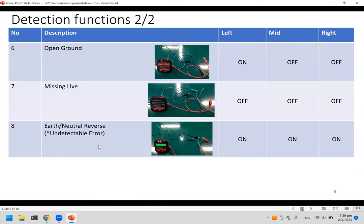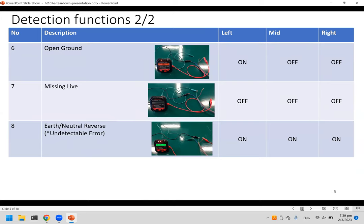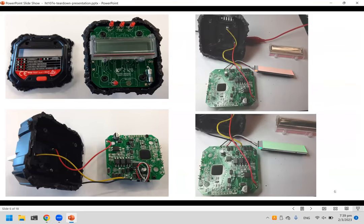Missing live means there's no power at all, so nothing comes on. There's also an eighth mode — earth and neutral reverse — but this is an undetectable error because earth and neutral are at about the same voltage level; they're connected together at the circuit breaker side. So this one cannot really be detected — the display will be off.